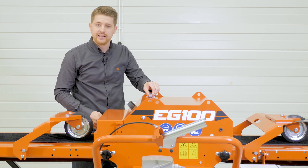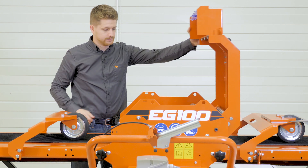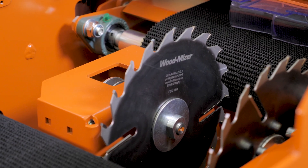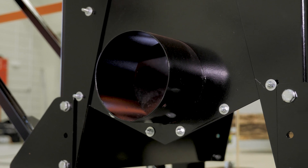The top cover lifts up for easy access to the interior of the edger. Two carbide tip Wood-Mizer blades come with your edger. Sawdust falls through the edger and connects to your workshop extraction system.